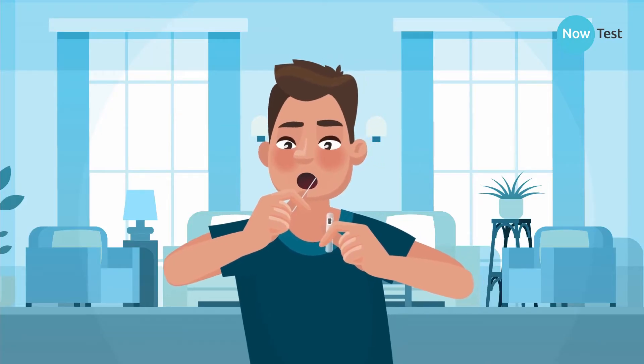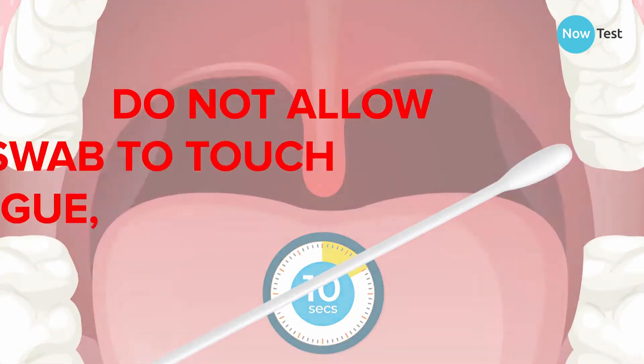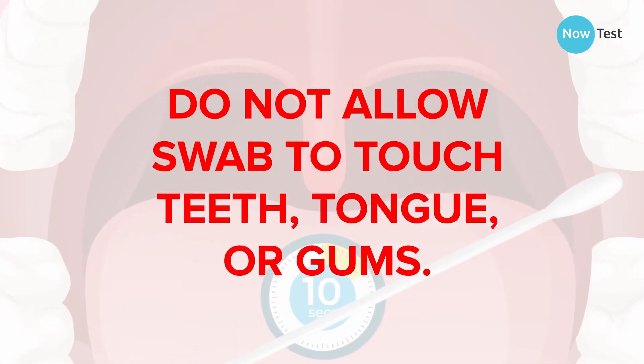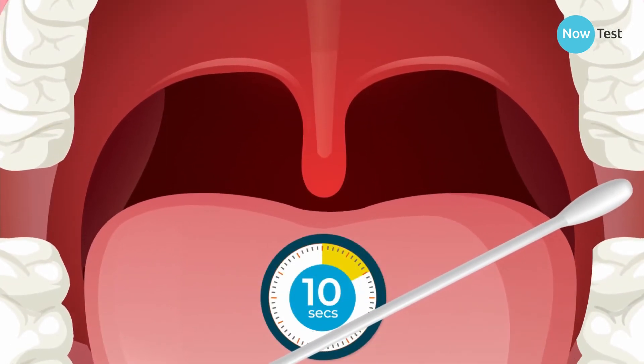Use a mirror if needed. Insert the swab into the back of your throat to touch one tonsil and don't touch your teeth, tongue, or gums. If you have had your tonsils removed, just swab the back of your throat.